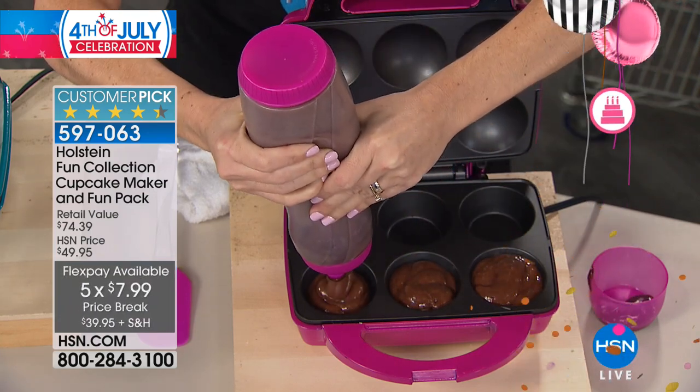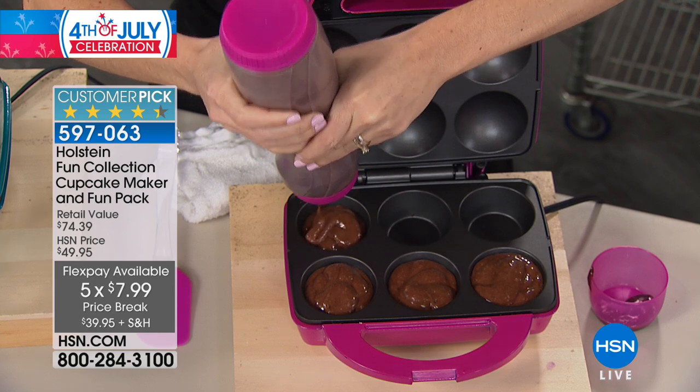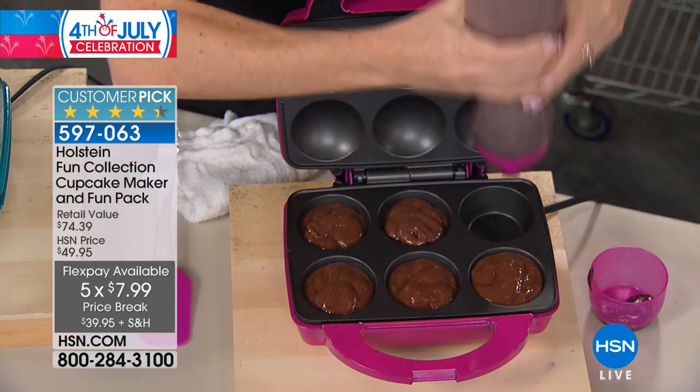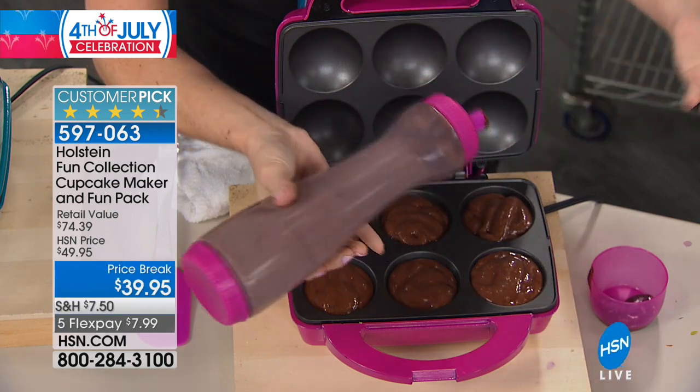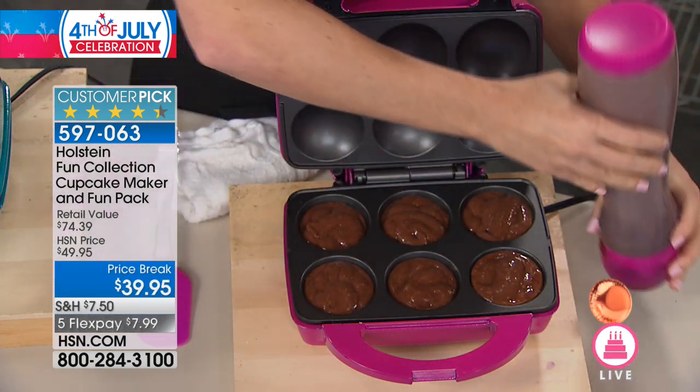It gets you back in the kitchen with your friends and family. You could do parties where you put out all the different decorations and everyone chimes in — and that doesn't have to be just a kid thing; that can be an adult thing too. Pull out the wine, put out all the cupcakes, sit around in the kitchen, talk, and everyone decorates. It can be a really fun time.